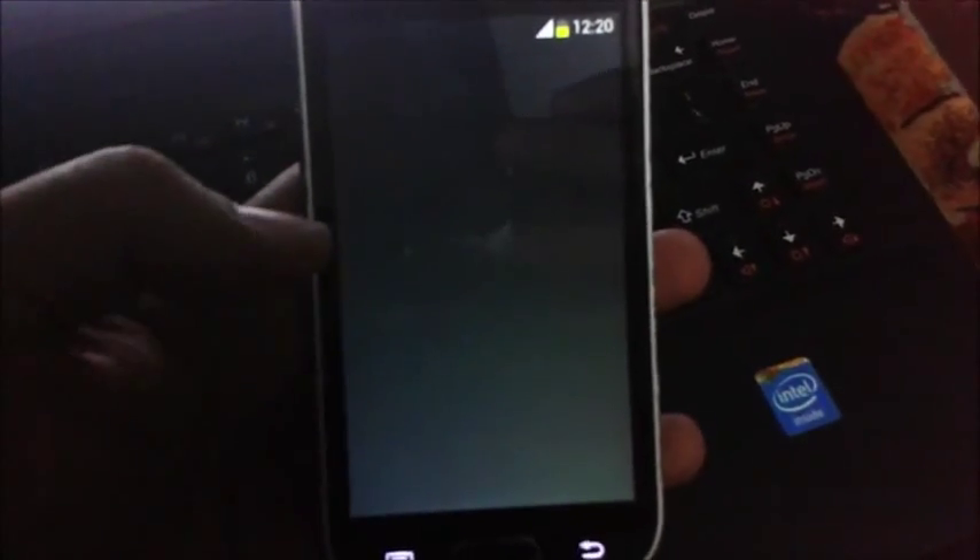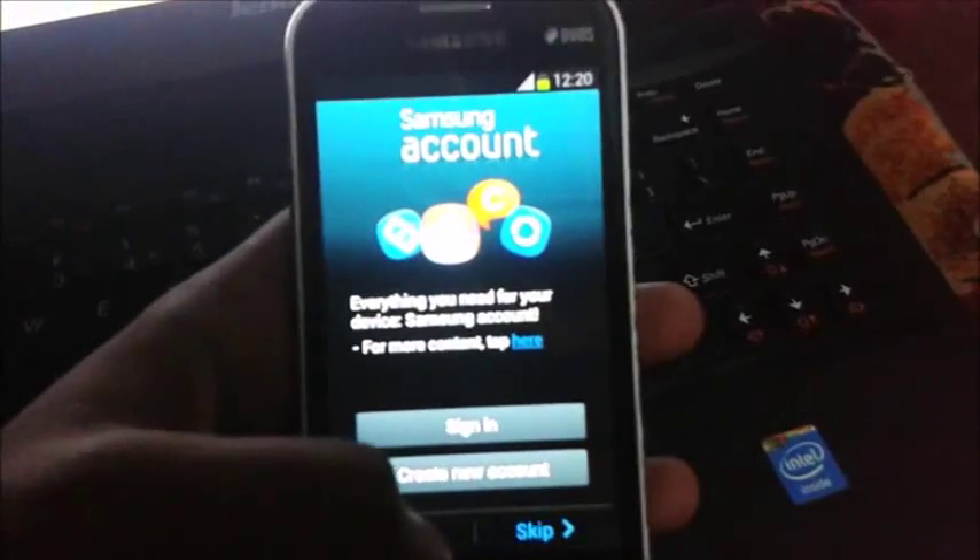Enter the start menu, skip through the setup wizard, and click Next.